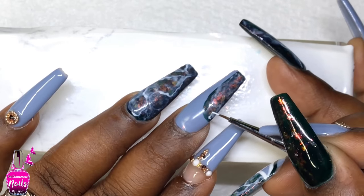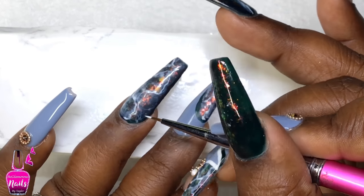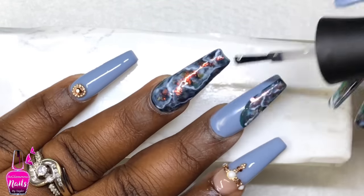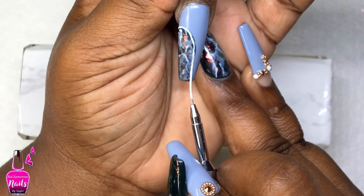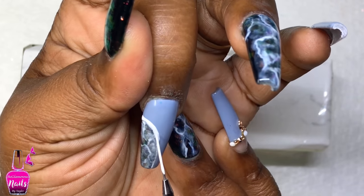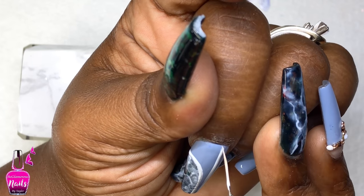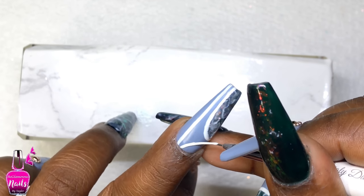When I was finished with my ring finger, I went in with my no wipe gel top coat and cured that. For my middle finger, I did some random line work using gel polish, cured that as well, and then applied my no wipe gel top coat. That was basically it for the set — all that was left was to wait for the gel polish to cool down, go in with my cuticle oil, and I'll have a clip of the final result at the end of the video. I hope you guys enjoyed how this turned out; it was a little different for me but I'd love to hear what you think!